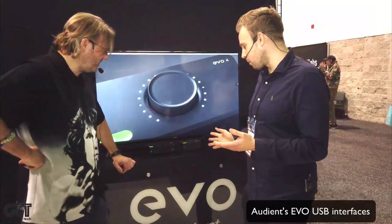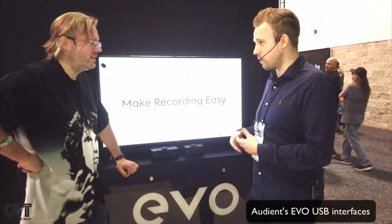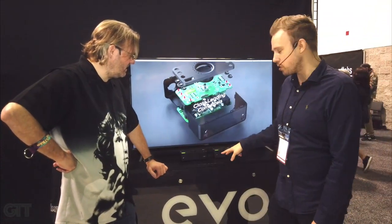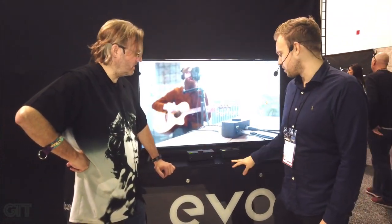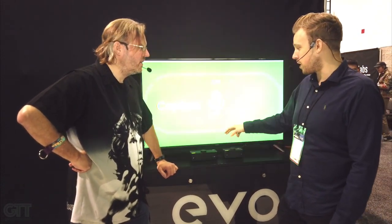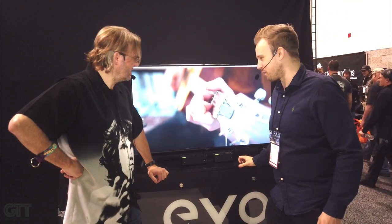So this is our new product range and sub brand that we've launched under the Audient umbrella. It's a two channel interface and a four channel interface. The primary focus on this is a feature called Smart Gain, as it comes up on the screen perfectly in time.